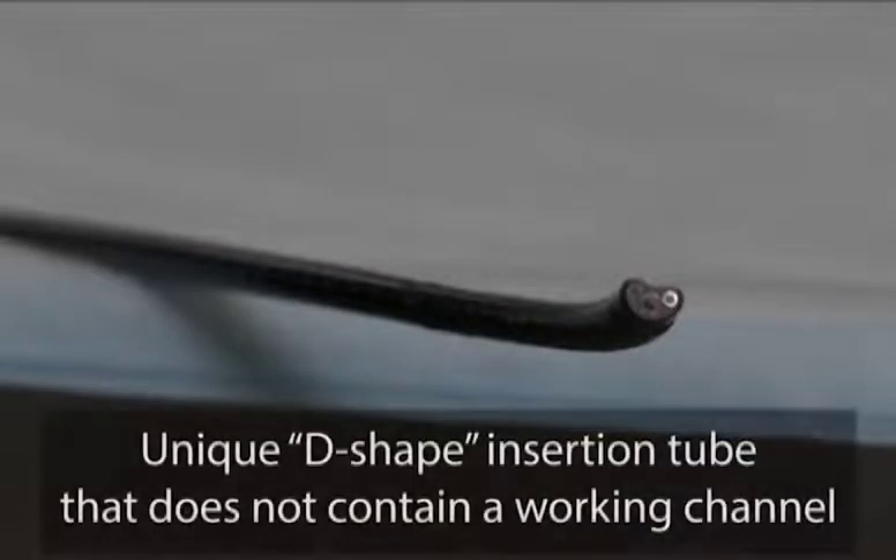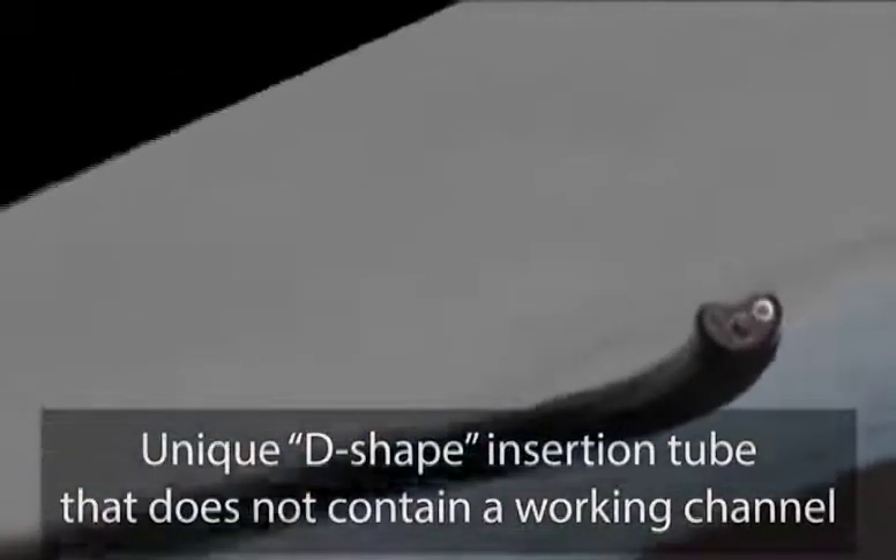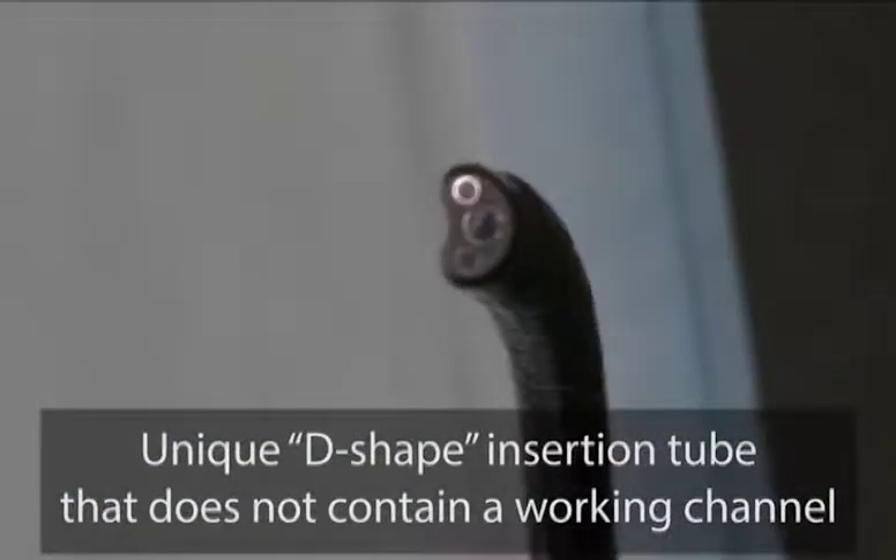The CST 4000 Flexible Cystoscope contains image and illumination features like other cystoscopes, but unlike conventional scopes, the CST 4000 has a unique D-shape insertion tube that does not contain a working channel.